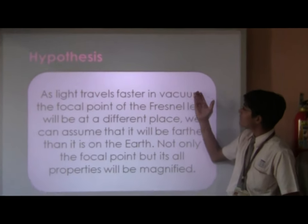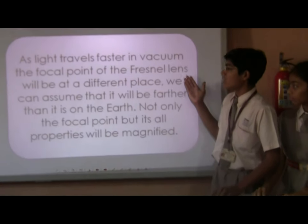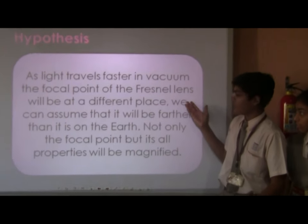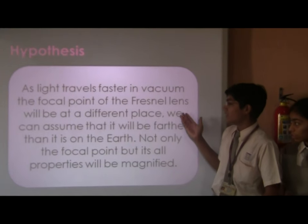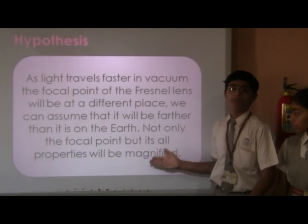Hypothesis. As light travels faster in vacuum, the focal point of the Fresnel lens will be in a different place. We can assume that it will be farther than it is on Earth. Not only the focal point, but all its properties will be magnified.